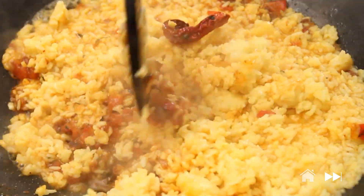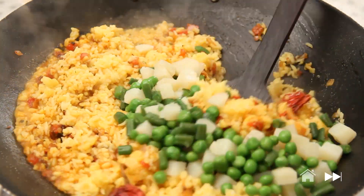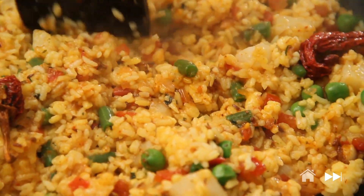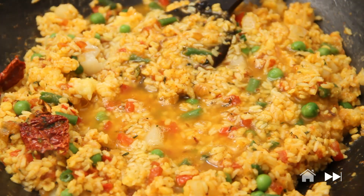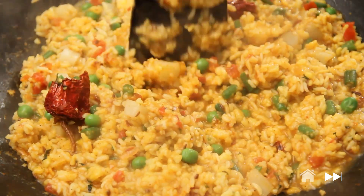Mix it well. And I'm also going to throw in my vegetables now — boiled vegetables. You can add any of the vegetables of your choice; you can also add in some sprouts if you like, whatever you have handy. Khichdi is very quick to make especially when you're not in the mood to cook something elaborate. It's a very satisfying and nutritious meal especially for people who enjoy rice. I'm going to add a little more water and let it simmer for five minutes. It should be nice and soft. And I'm going to cover it.